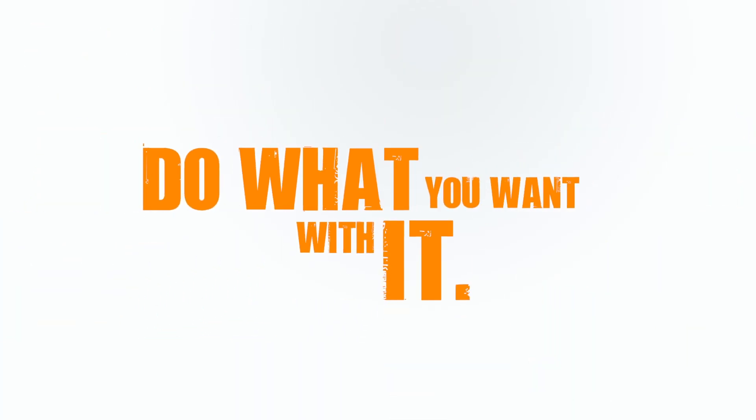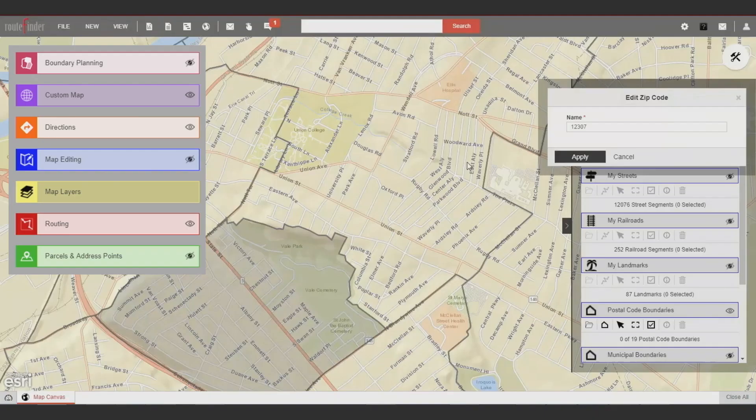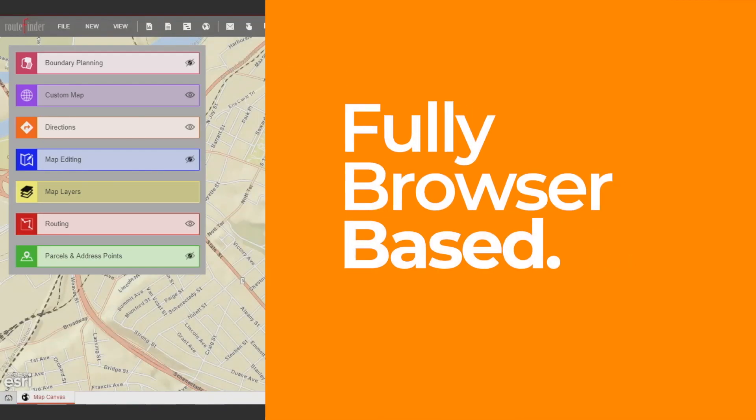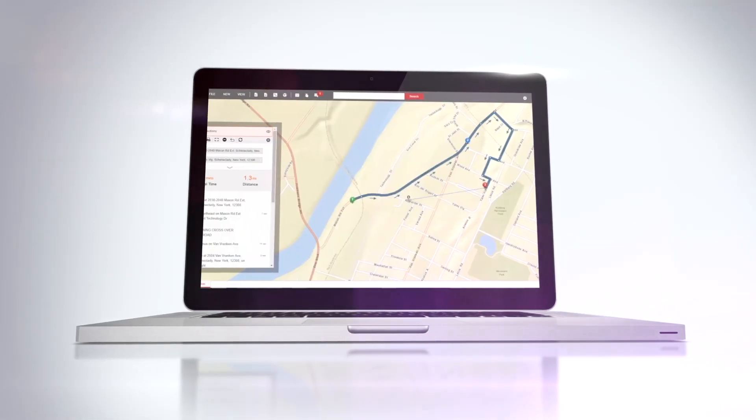You should be able to edit anything: streets, railroads, landmarks. I could change the zip code layer. Fully browser-based — it could be on any computer, any place in the world, and you could have access to that product.